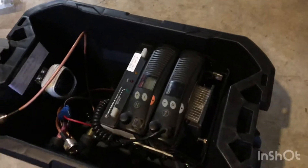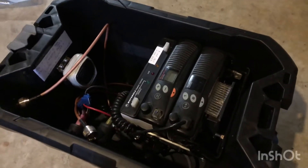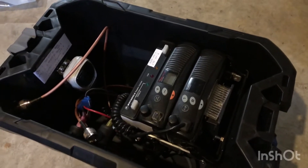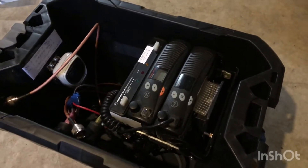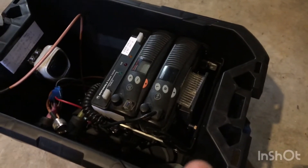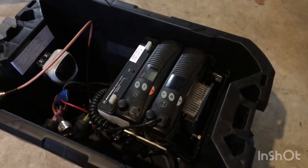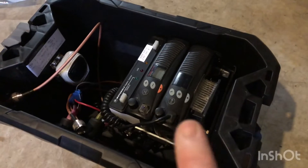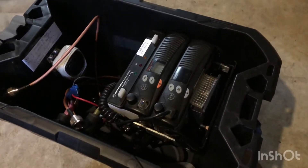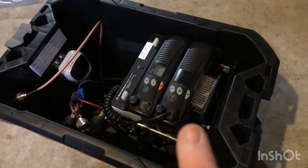Cut your power back, especially if you're running off a battery and solar setup like myself. You're not going to want to push a lot of amp draw. The longevity and life of the radio will be much higher with the wattage cut back.